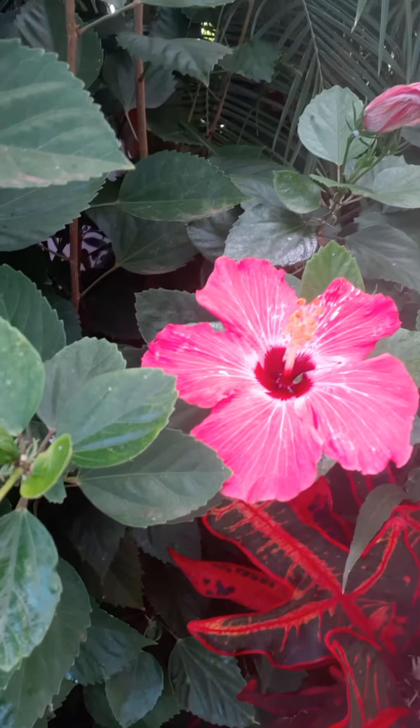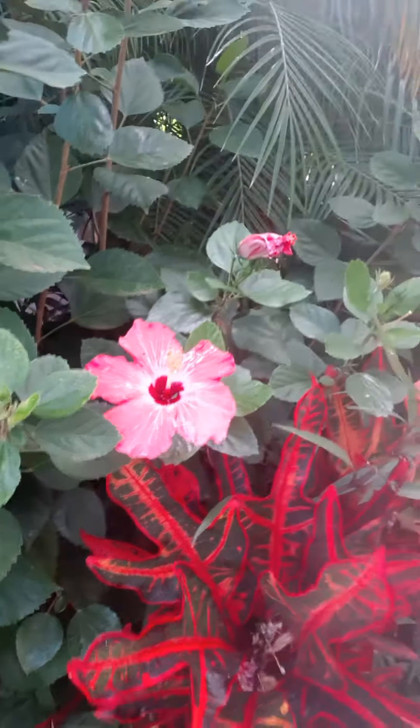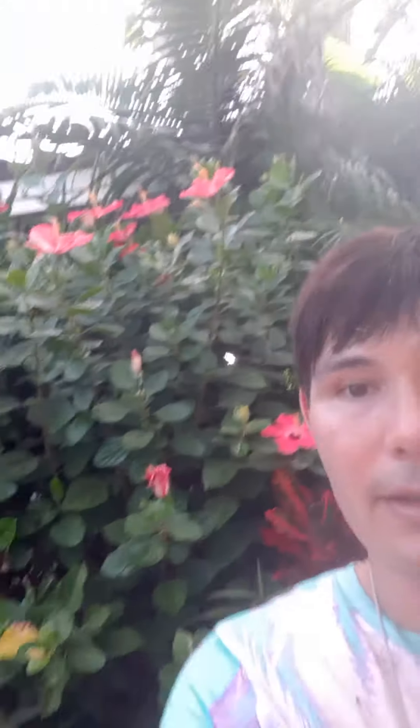Here is a close-up of one of its blooms — they come in so many different colors. This one is pink with a red center, but the varieties are limitless. There are so many different varieties and colors of this plant.